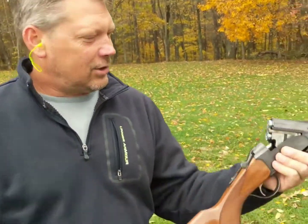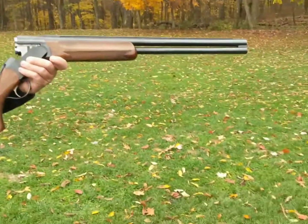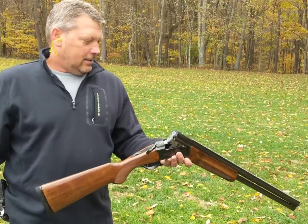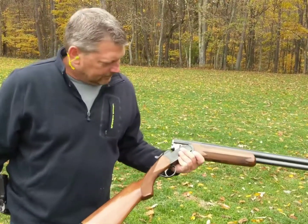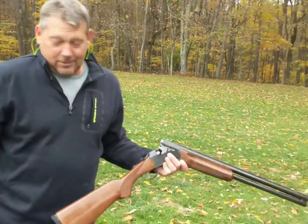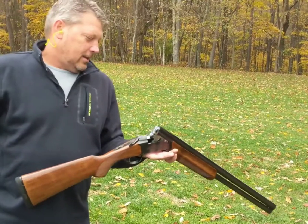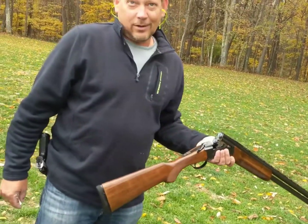Just picked up this Stoeger 12 gauge. I got it really cheap. I'm just going to try it out — just a nice little ranch gun, whatever you want to call it.